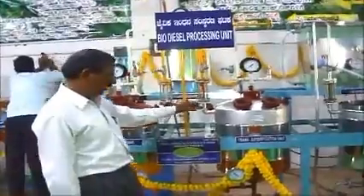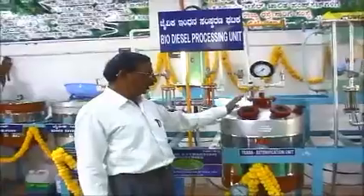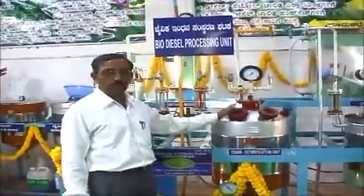this mixture is moved into reactor number 2 for the transesterification process. Once the transesterification process is complete,